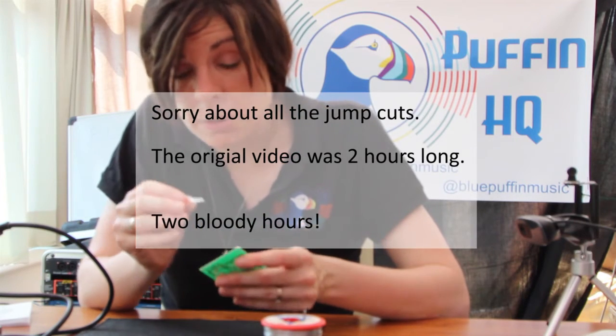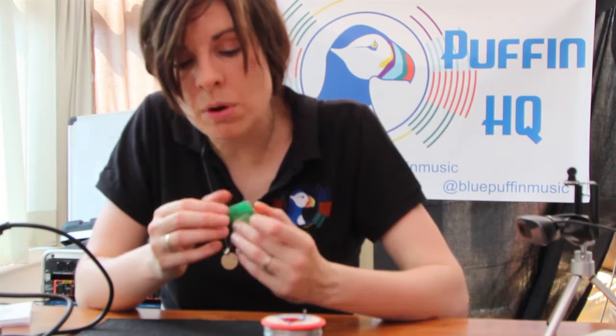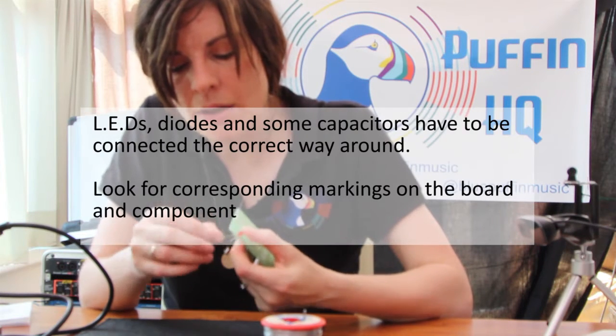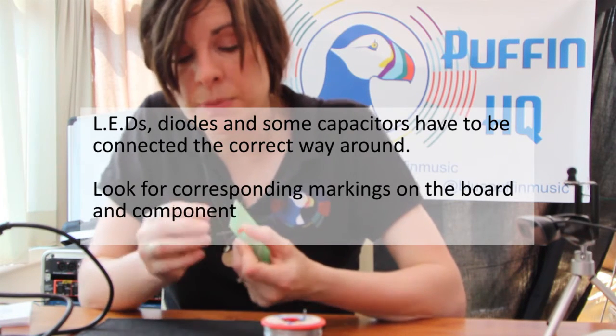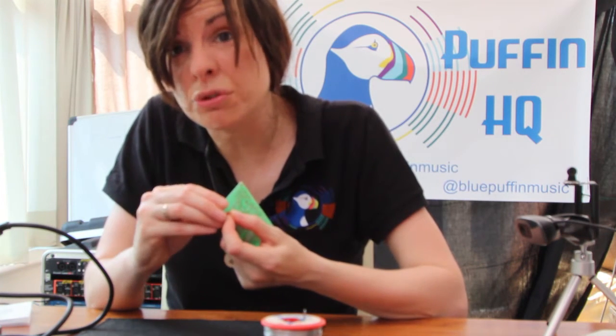With the LEDs, it does matter which way around they go — flat side to flat side. And what I'm going to do is just bend the leads out ever so slightly, because what that will do is put pressure on the board, so that when I turn it upside down to solder it, it doesn't fall back out again.